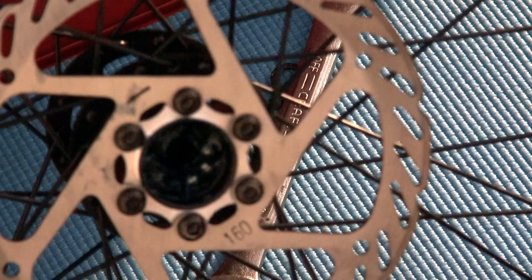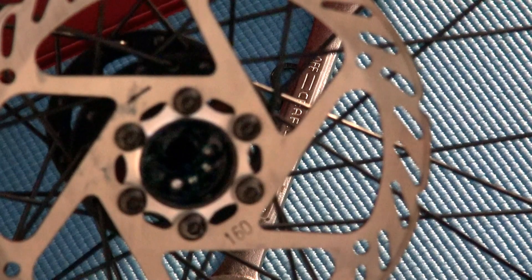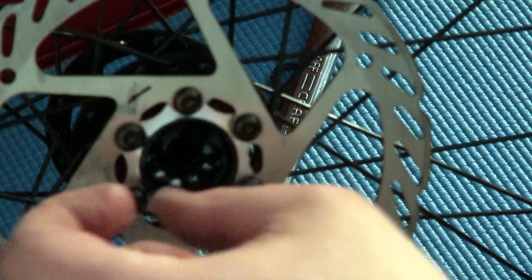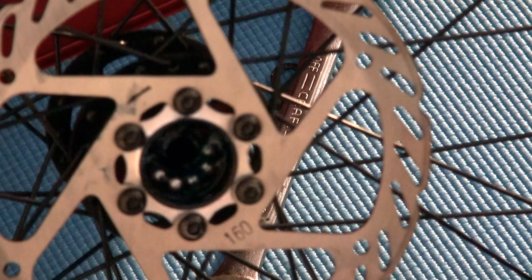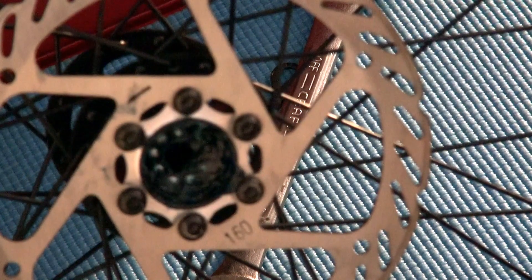I'm just gonna use some bearing grease — this stuff is great because it's water resistant. I'm gonna put a liberal amount in and do the same thing to the other side. I'll put grease inside — some of these ball bearings were falling out; there should be nine. The grease will help them stick in there, then I'll put a little bit more grease on top of them. Alright, that seems like enough.